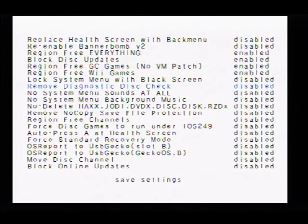Remove diagnostic disk check — no. No system menu sounds — I mean if you really want that, you can change everything. You can make it so that nothing is able to be copied, region free channels, you can force disk games to run under IOS 249, you can have it auto press A at the start, force standard recovery mode.